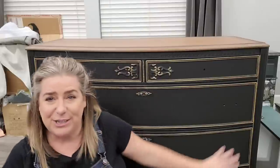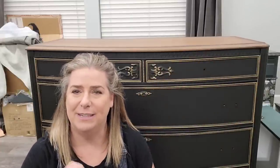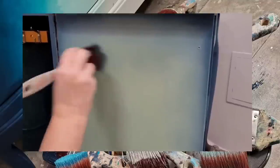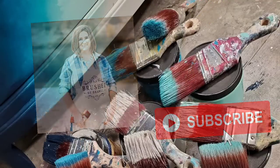Hi everyone, welcome back to the Brushed by Brandy YouTube channel. We're going to work on this piece — my customer actually calls it her 'little black dress' piece, and I think it fits perfectly. It has an incredibly smooth, beautifully refined finish with very simple clean lines: black, gold, a little exposed wood, and a stained top. The details really bring this together — wait until you see what we do to the legs.